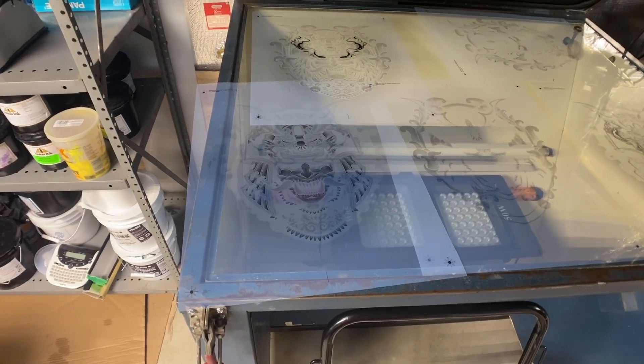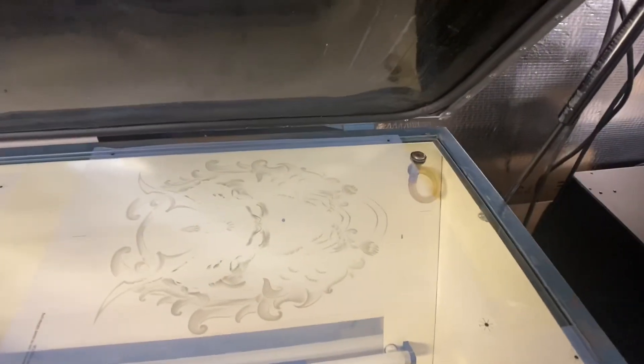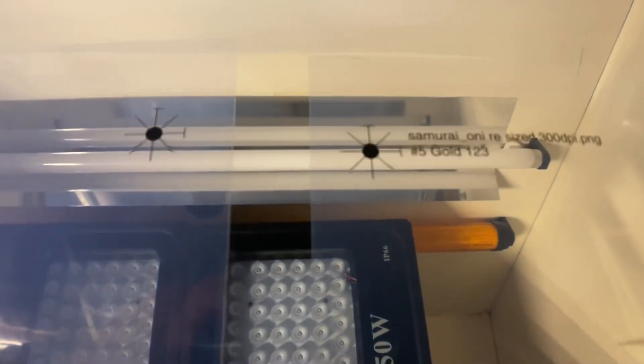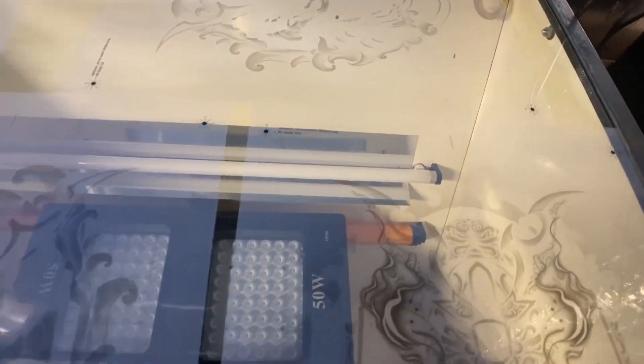I just got all my transparencies printed out. I laid them out here so you can see what I've got going on. Each one has red marks indicating the color — for example, number five is gold — so I always know what color it is.